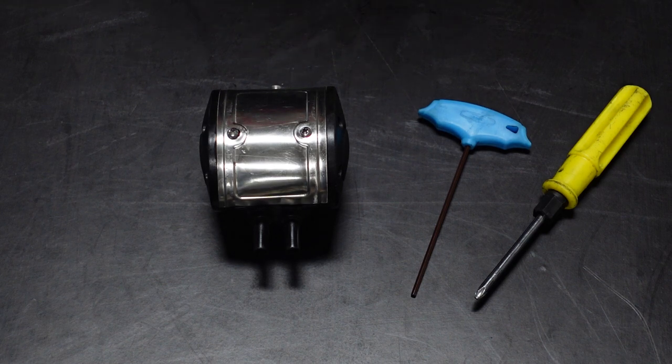Now we will see how the pulsator is doing. The main reason for failure is dust or water. So, this is the main reason.